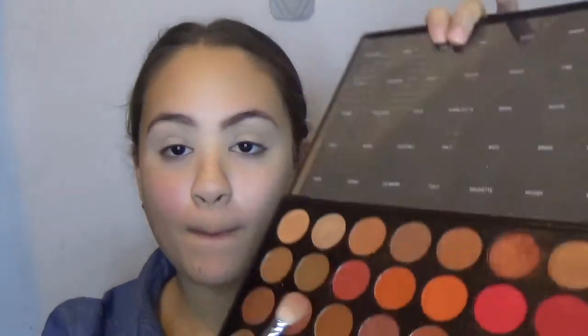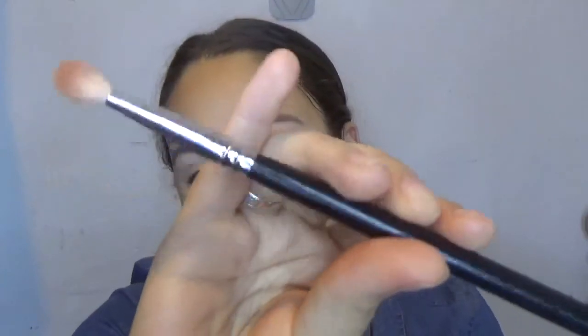Now that my eyes are primed, I'm going to be moving to the palette. I'm going to go with the transition shade, or do this color here. I'm going to be using my Morphe M4 brush, like this.